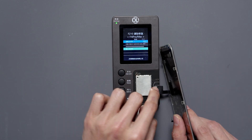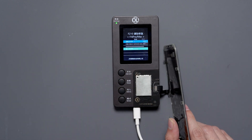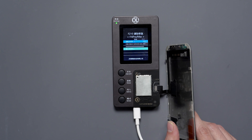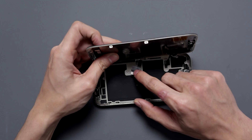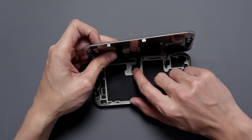Let's connect the new screen and hit write. You'll see that it'll successfully write the exact code to the new screen. Now we can plug it in for testing.